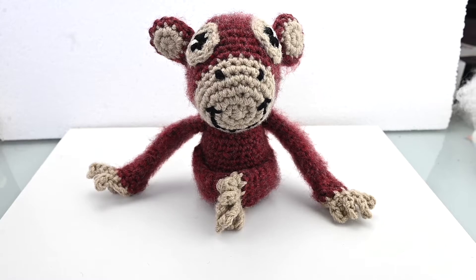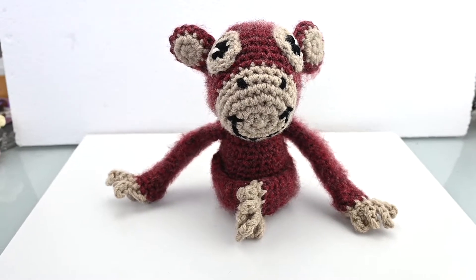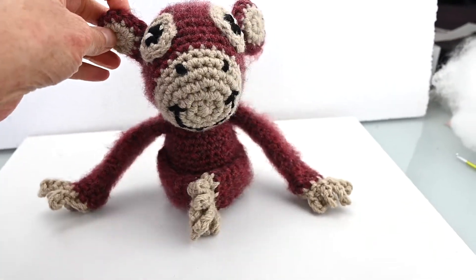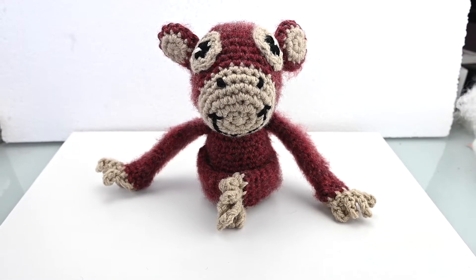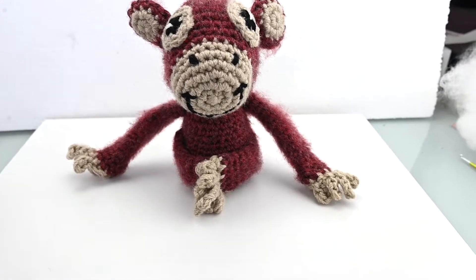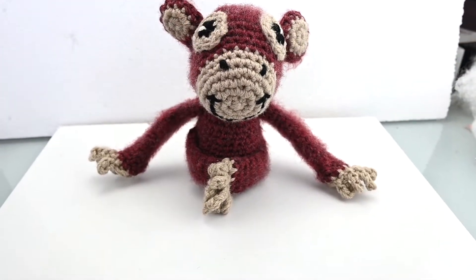Hello and welcome to a Double Stitch Creations tutorial. Today we're going to be working on Eddie the baby orangutan. He's actually one of my larger toys, about 13 centimeters tall, or five inches. He's one of the first tutorials I'm doing on my larger toys, so I hope you enjoy making him. I made him for my nephew but thought you guys would enjoy a tutorial on him.